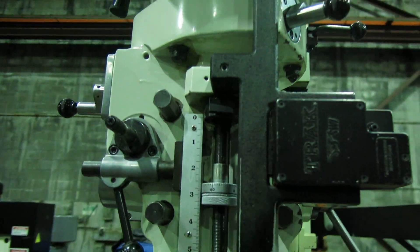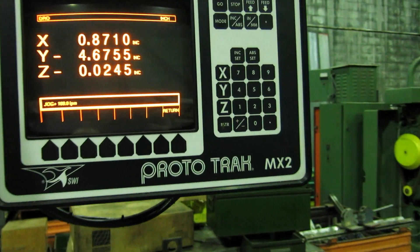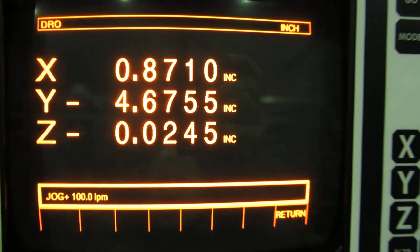You have the readout on the quill. It's got an MX2 control — nice and bright.